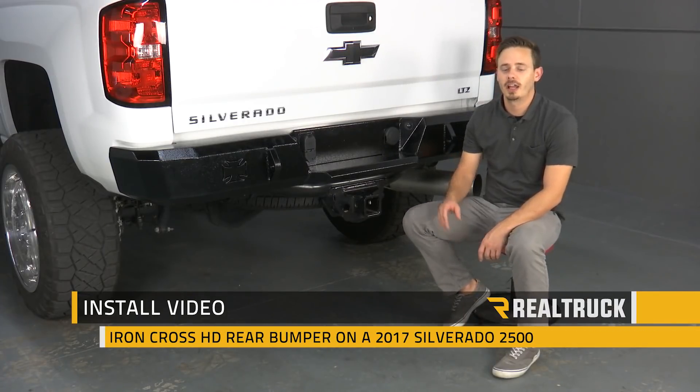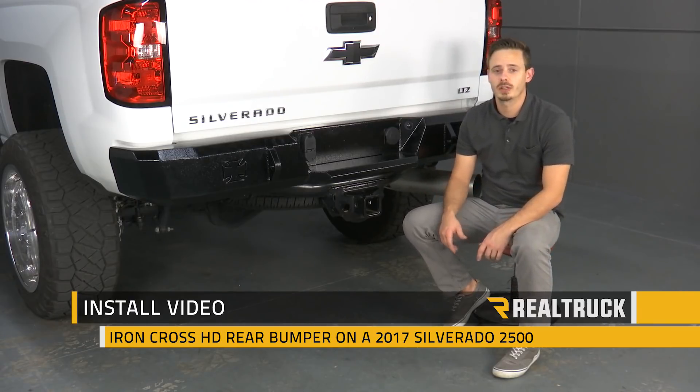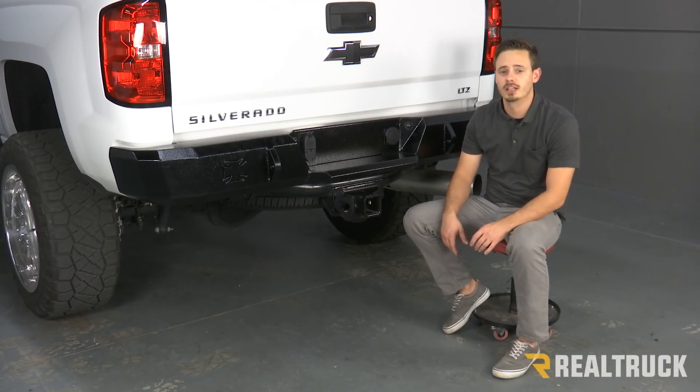Hey guys, today I'm going to show you how to install the Iron Cross HD rear bumper on this 2017 Chevy Silverado 2500. Let's go ahead and get started.